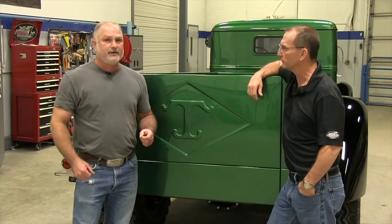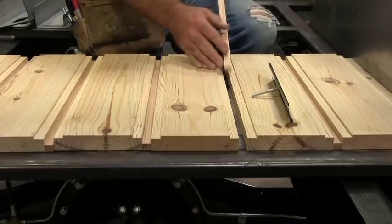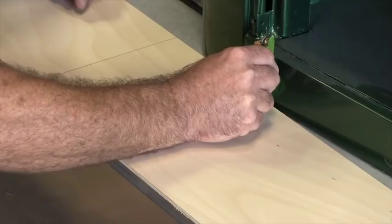So after you chose the wood, what was the first step from there? After we chose the wood, we needed to get measurements. We had to do a layout of the bed of the truck because we have stainless steel strips going in between each board, so you have to lay it out so everything fits perfectly. That's the same way with the running boards too — we had to make templates to follow the contour of the body of the truck.